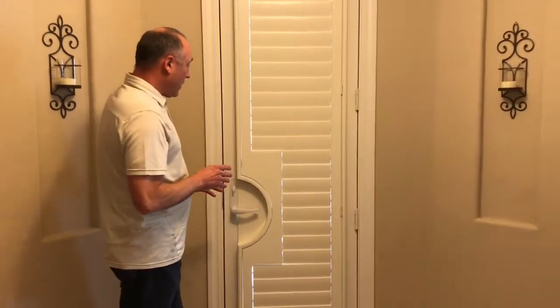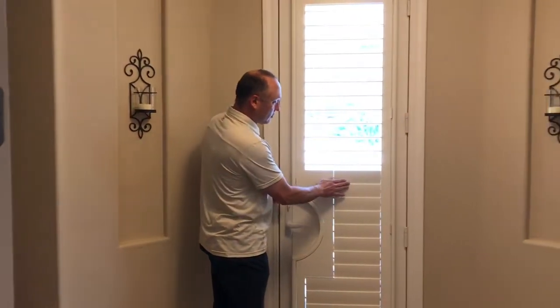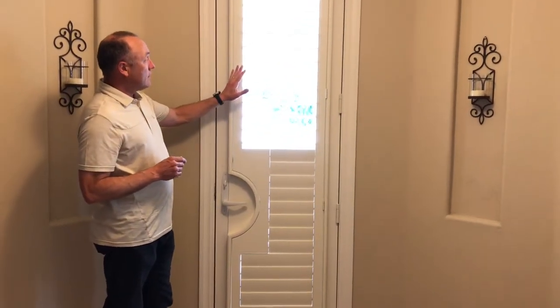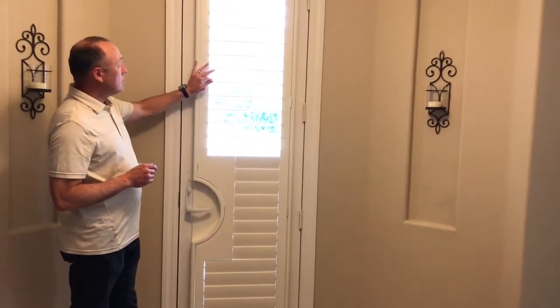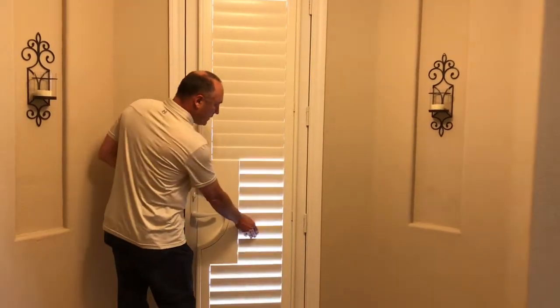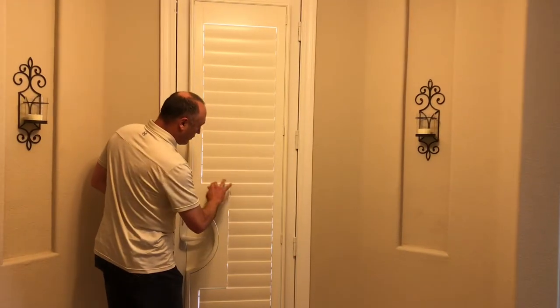A couple of things you need to be aware of: number one, you can still do a split tilt even with the Invisit tilt, where you do not have any tilt bar even on the backside. These are done separately, and I like how they're lined out with the cutout.